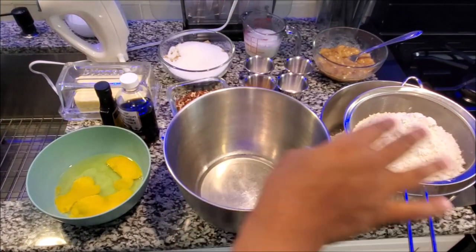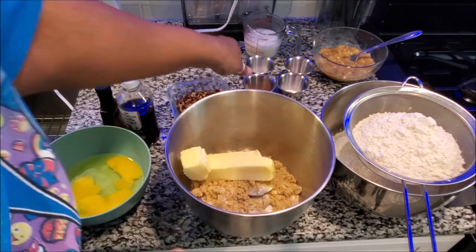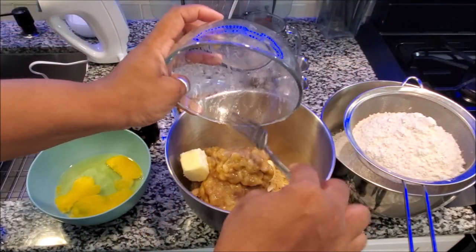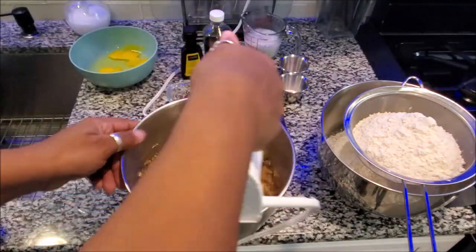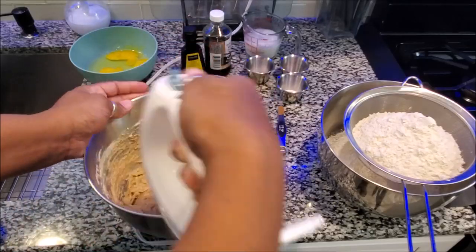In a big bowl, start off by adding your sugars and a stick and a half of butter. Next, add your cinnamon to the bowl. Now it's time to add your mashed bananas. Then get your hand mixer and mix that concoction very well.